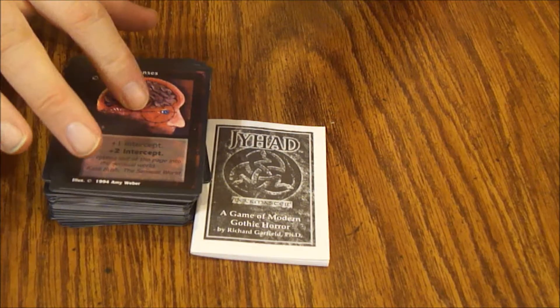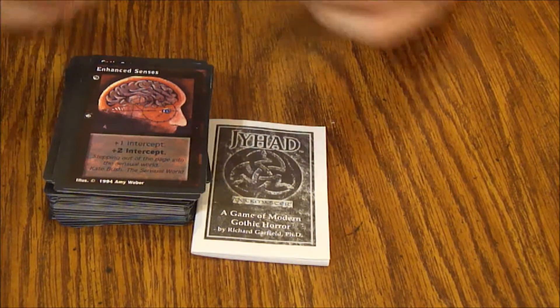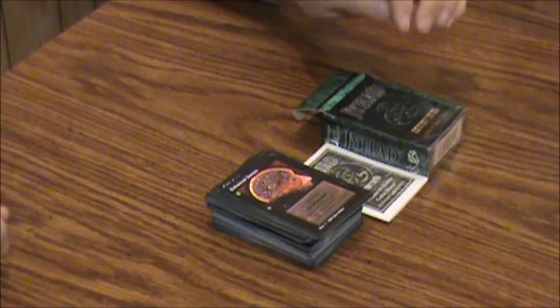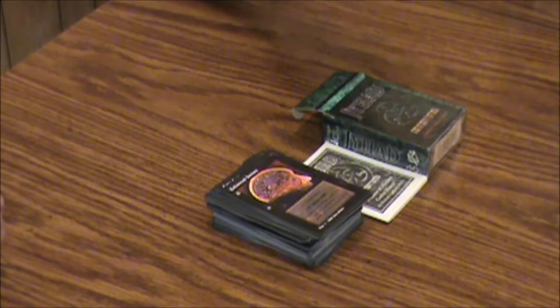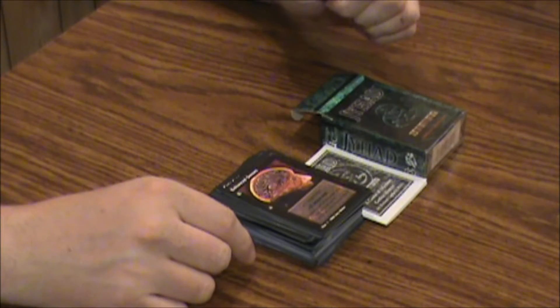Each player does need a deck to play, so you'll need two of these. That's pretty much it — that's Jihad. Come back next time. We'll probably open some Jihad boosters in another video. I've got a couple of them laying around somewhere and we'll see what we can come up with in those.